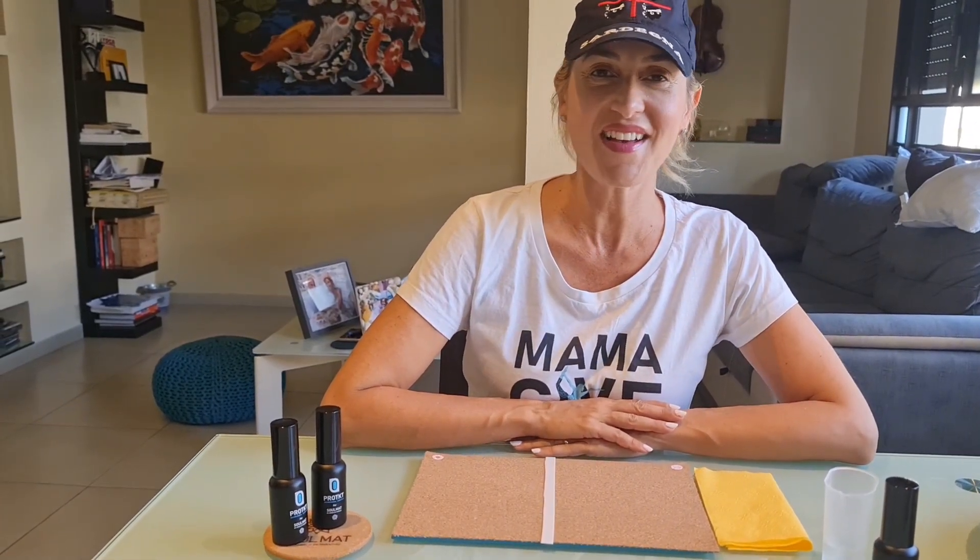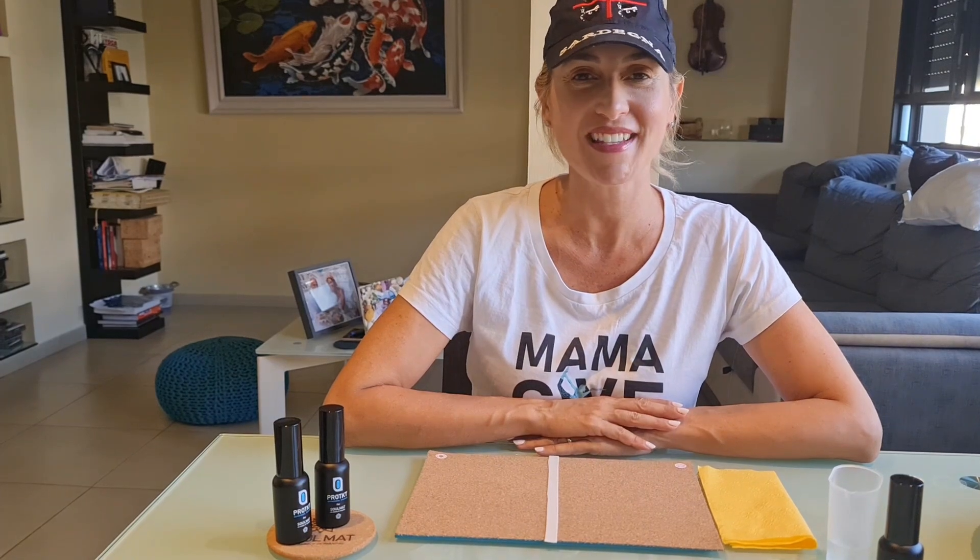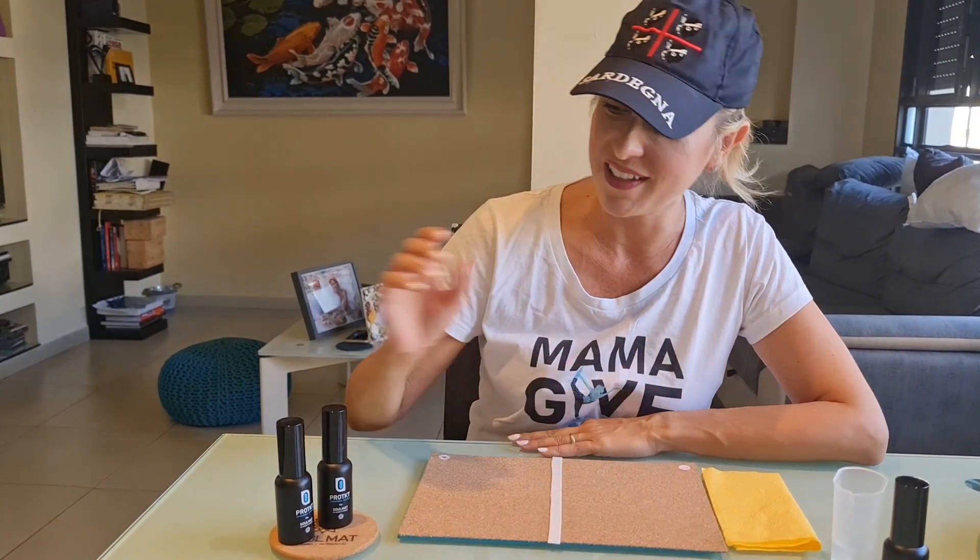Ciao everyone! Good morning! Here is Liana and today I'm so pleased to share the great news about Solmate.